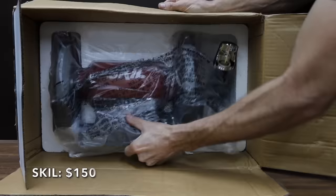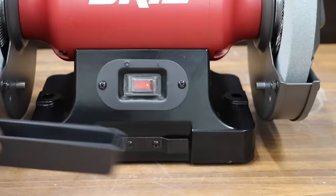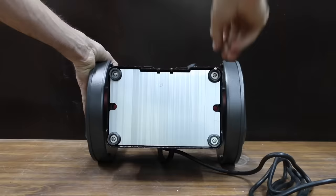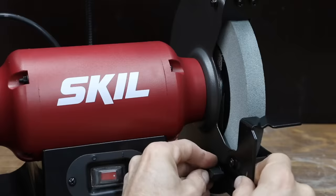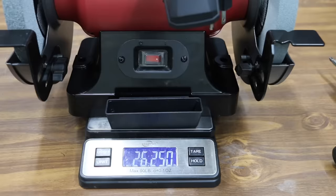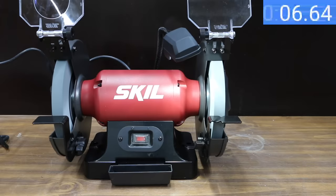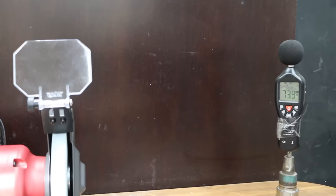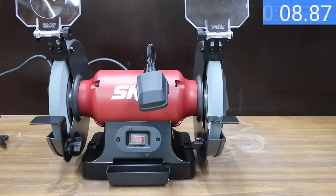At $150 is the Skill brand. It includes a 3-amp motor, built-in water cooling tray, and LED work light. One of the two shields is magnified. The Skill is made in China, and features an adjustable V-groove tool rest, though the angle cannot be adjusted like the Bauer and Hercules. The Skill is pretty light at 26.25 pounds. It gets up to full operating speed in right at 10 seconds, reaching 3,570 no-load RPM at 73.9 decibels. The wheel comes to a complete stop in 80 seconds, the fastest yet.